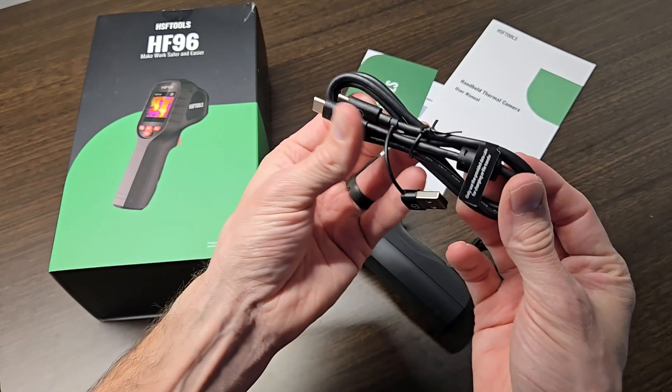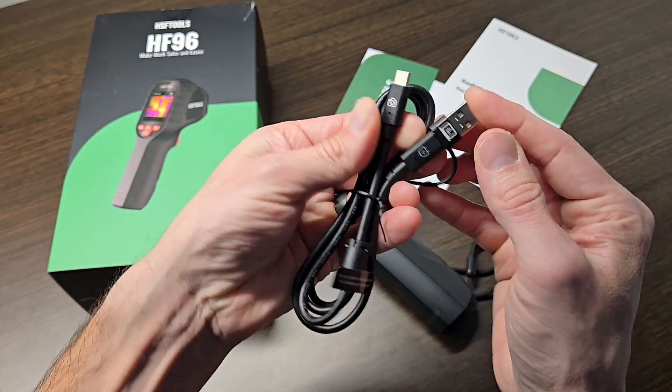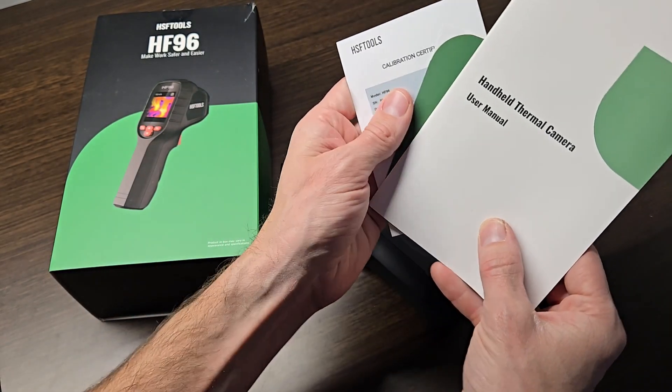You also get a USB charging cable with a USB-A adapter so you can go from USB-A to USB-C on either end pretty easily. They also give you a user manual, a thank you card, and a calibration certificate.